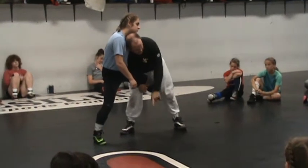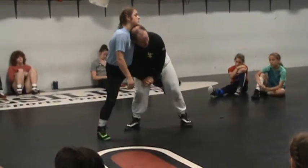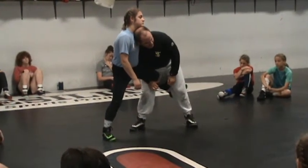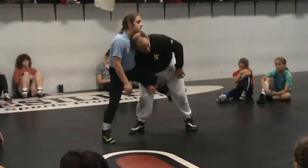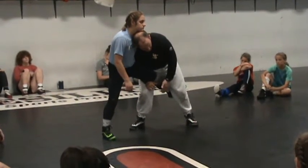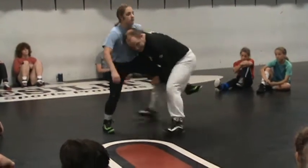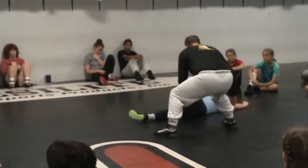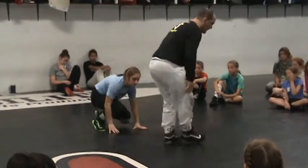My left foot is going to take a small step in front of Kali. My right foot is going to take a big step back. When I do that, I'm going to change my level and I'm going to hike the ball — her leg is the ball. I'm going to hike it between my legs. Small step, big step. Squat and step. There she falls. I cover and get my point.